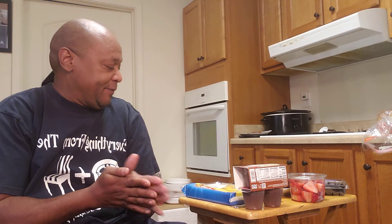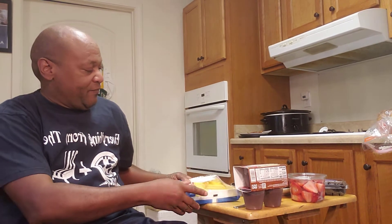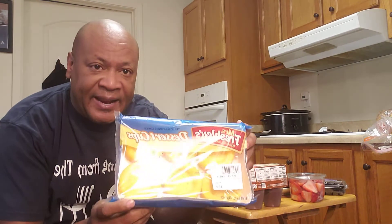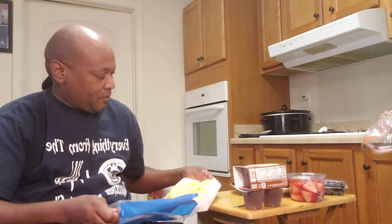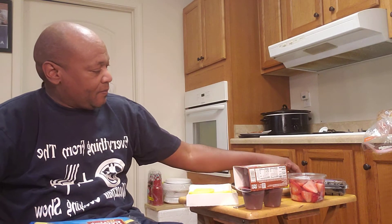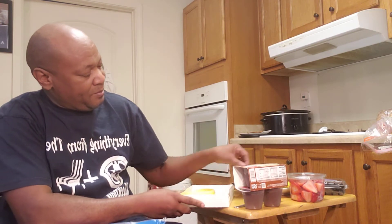So I went and got these dip cakes for $1.59 — six of these. Let me make like three kinds of desserts.